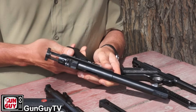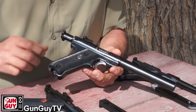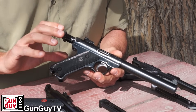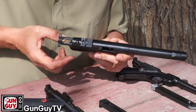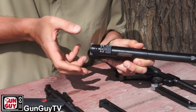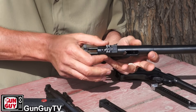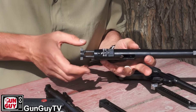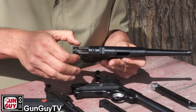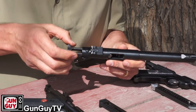Now let's look at the Mark II. This is a Mark II government target model — you don't see a lot of them but I have seen them, and that's what it actually says on the side of it. One of the most ergonomic differences is right here on the back of the slide: they've cut out some little cutouts there, so if you let the slide go forward it's just so much easier to grab the back of the slide. On the Mark I it's just one round tube all the way to the back, which makes it a little harder to get a hold of sometimes.